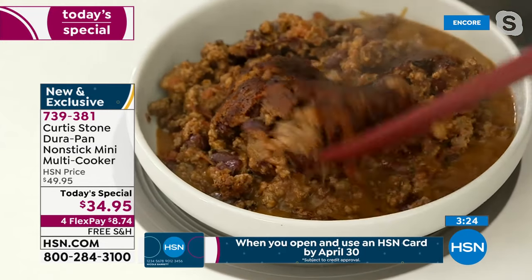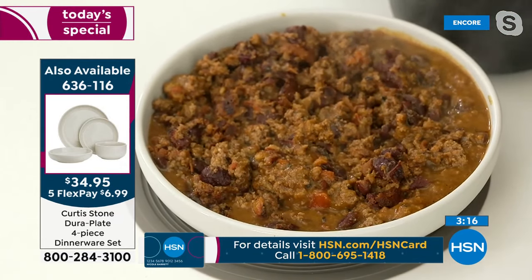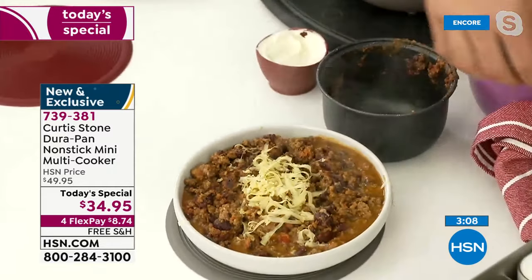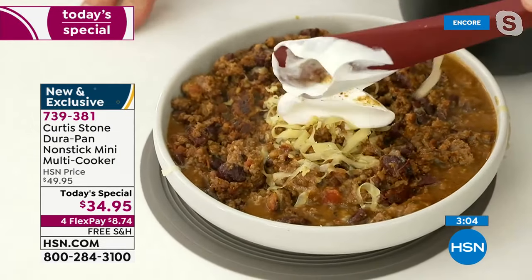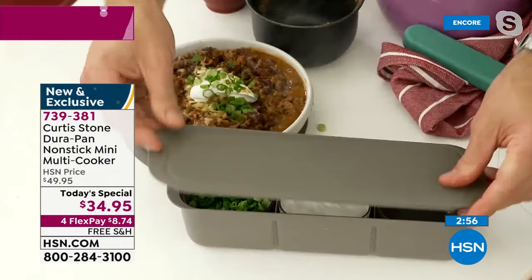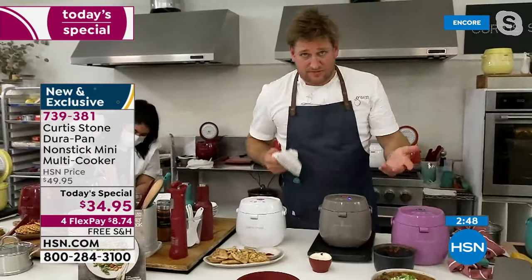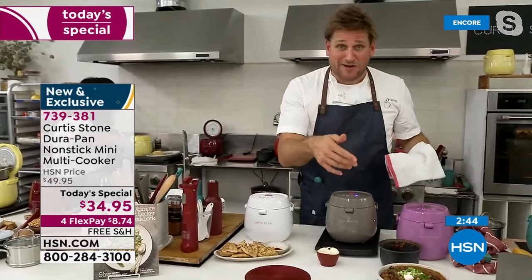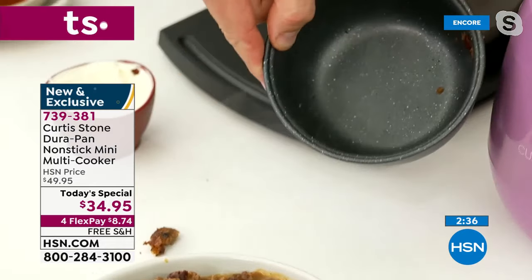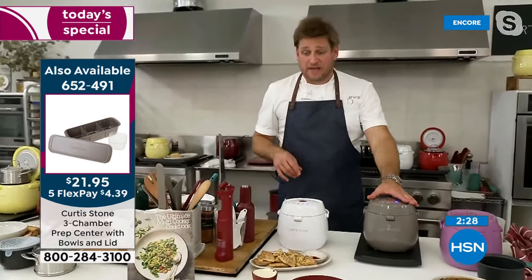I'm finishing off my chili with a little cheese — my cheese shredder set of two is available as well. A little sour cream and spring onions — I'm using my three-compartment prep center, which comes with a lid and is also available. The chili is done. Because it's DuraPan, I can just wipe that non-stick out and in seconds it's spotless. Millions of you — probably three million between the bakeware and cookware — have tried the DuraPan.